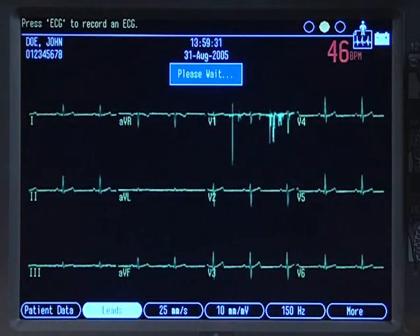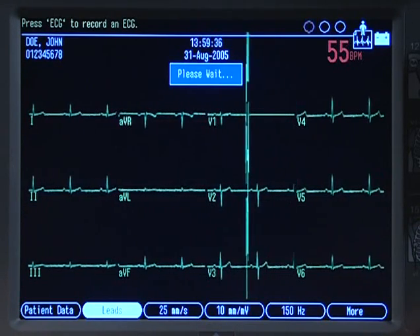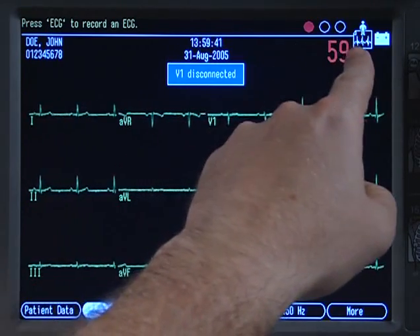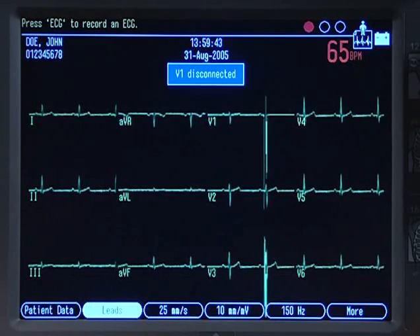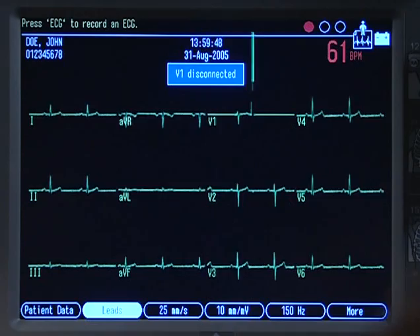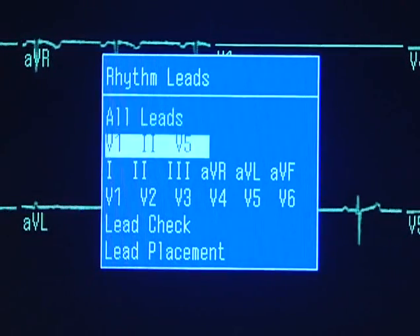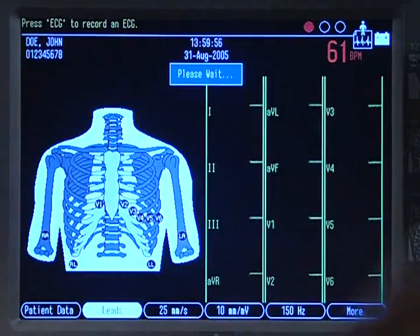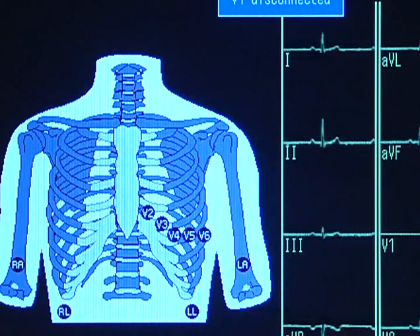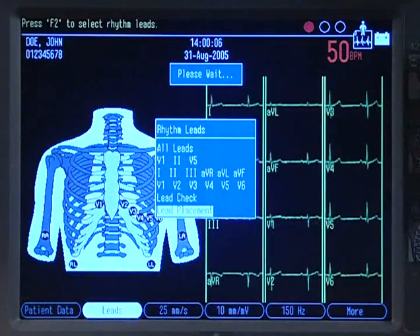You've prepped the patient and connected the leads, so it's time to record an ECG. First, look at the hookup advisor to verify wave quality and make adjustments to your hookup if needed. If you see artifact in addition to the hookup advisor, you can press F2 to bring up the lead selection screen. Then choose lead placement to see a visual representation of the torso with lead placement. Those leads that are bad or poorly connected will flash, so you'll know which to adjust. Press F2 again and choose all leads to return to the original screen.